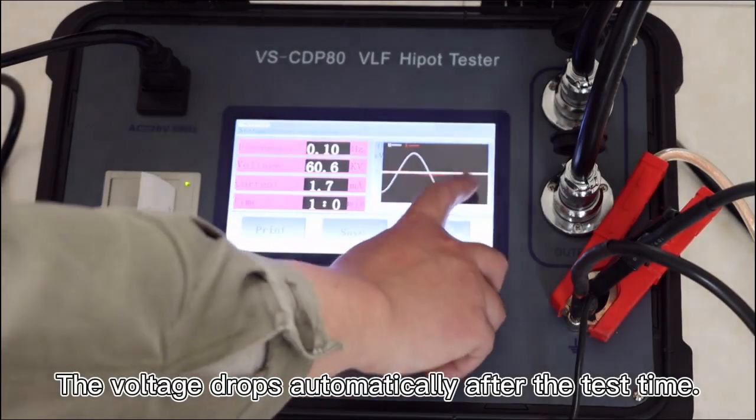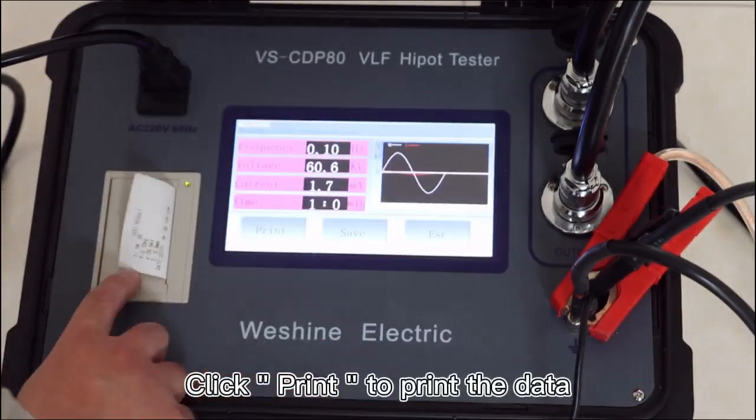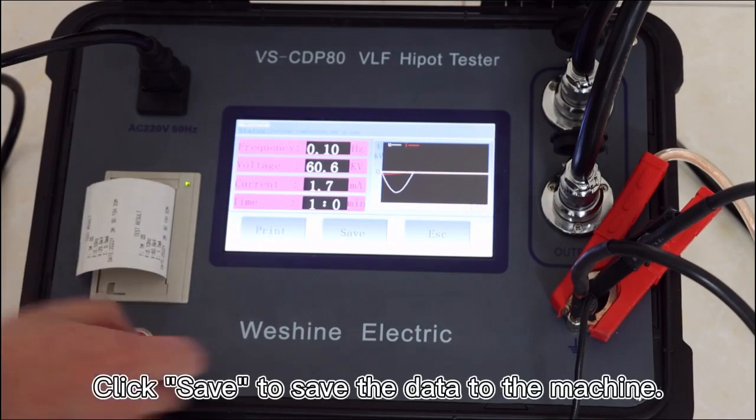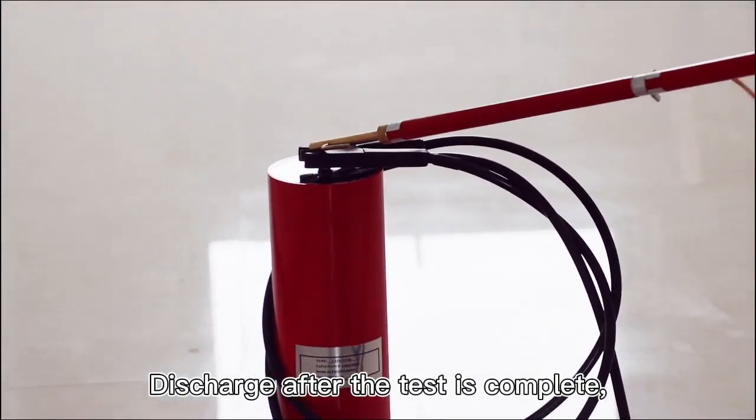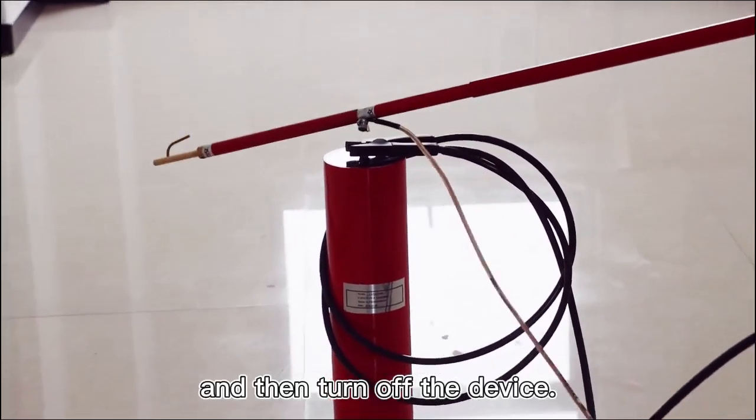The voltage drops automatically after the test time. Click print to print the data, or click save to save the data to the machine. Discharge after the test is complete, and then turn off the device.